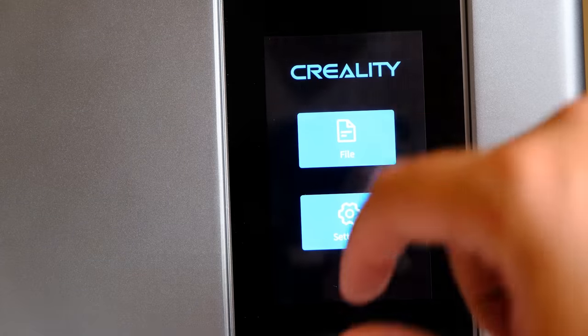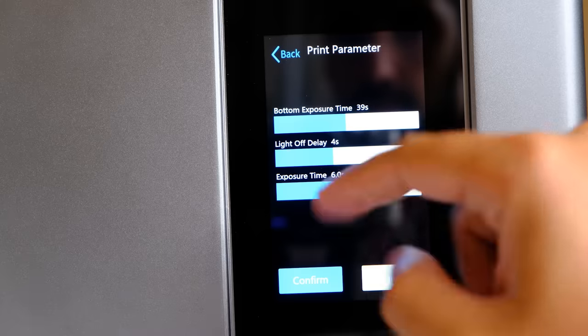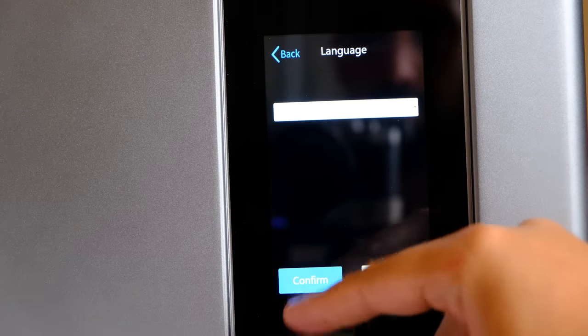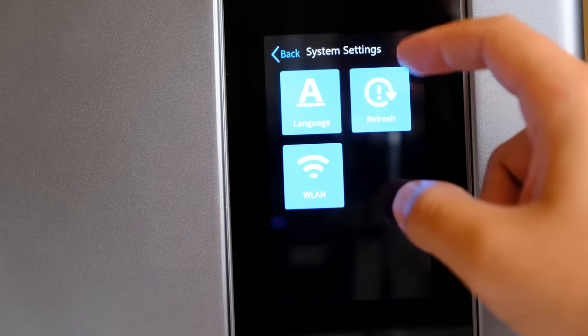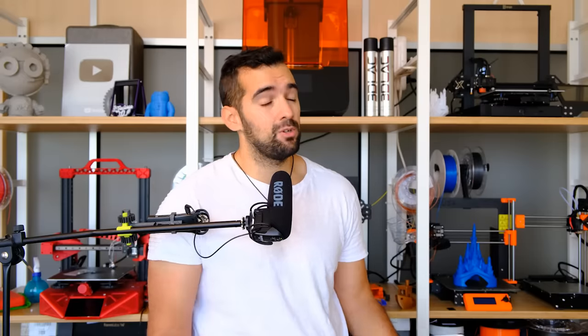Tercera cosa que no me ha gustado: los ajustes desde la pantalla. Está bien que podamos ajustar la exposición desde la pantalla, pero creo que lo ideal sería hacer como en otras impresoras: ponemos los ajustes en el laminador y si queremos modificarlos, los modificamos desde la impresora. Tenerlos directamente en la máquina complica los perfiles, porque no puedo crear perfiles por tipo de resina directamente en la máquina. Creo que la intención ha sido buena, pero hay que darle una vuelta.